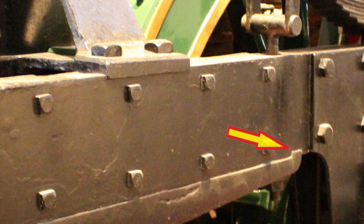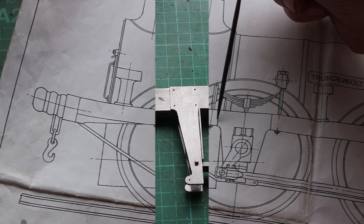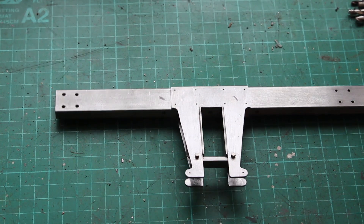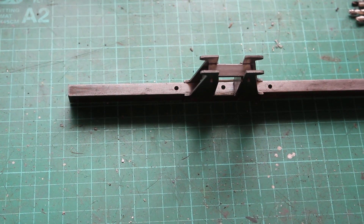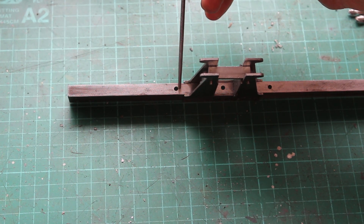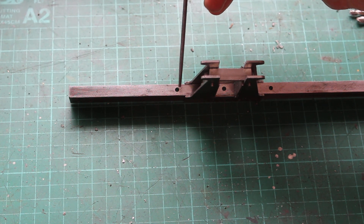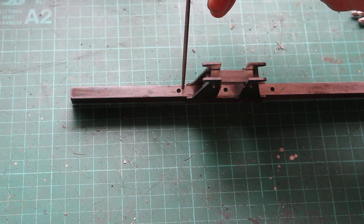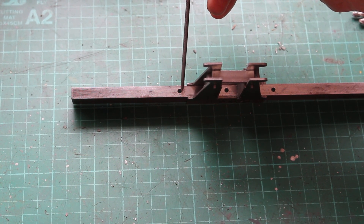So, once again, I'm going to simulate the full-size engine. This is the horn plate on the frame. To key this bracket into the frame, I'll make a slot just behind this hole for the hanger. I'll make it probably 2mm wide, or maybe 2.5mm — we'll see what it looks like once we get it on the machine.